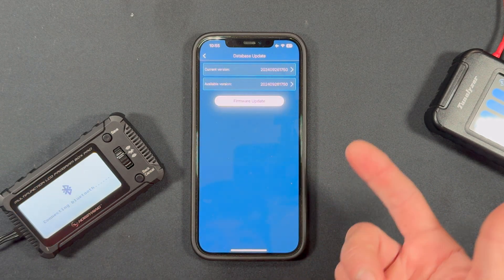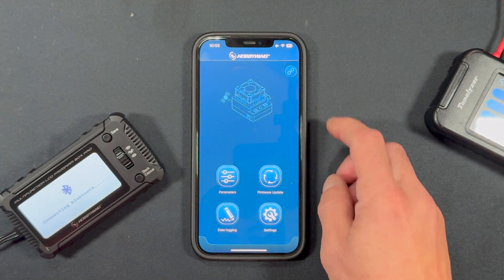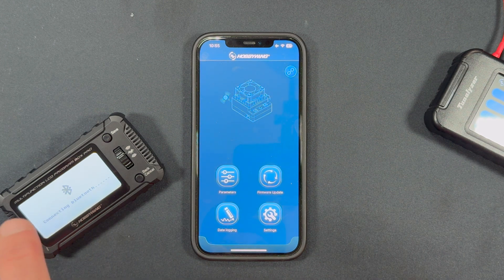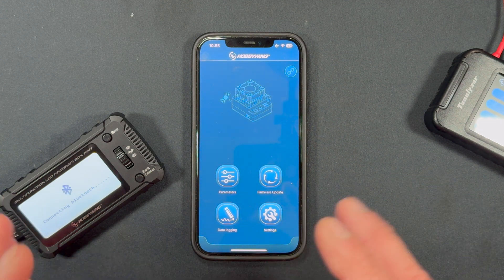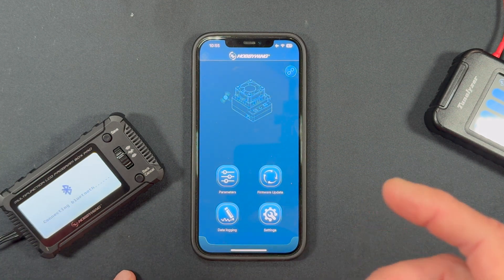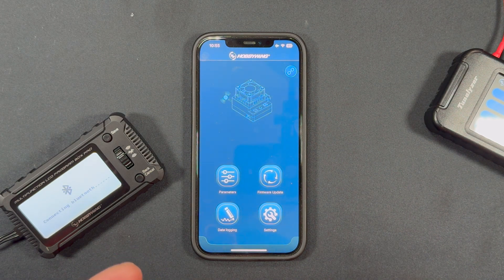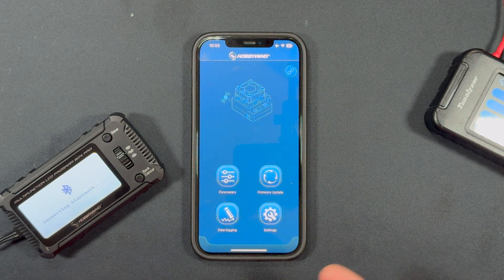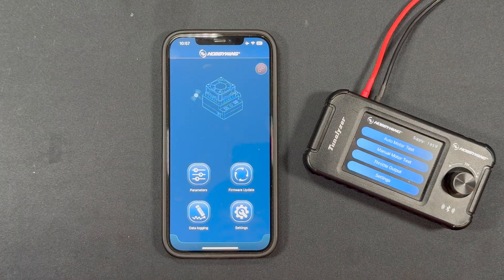Firmware upgrade successful! Nothing disconnects this time because that's just a database update, so you stay connected. Back all the way out and you're done updating the firmware of the Bluetooth module as well as the database for standalone operation. Note: you may do the database update and it still won't work with your speed control — not all speed controls are compatible. The non-G2 series older generations are still not going to be compatible in standalone mode.